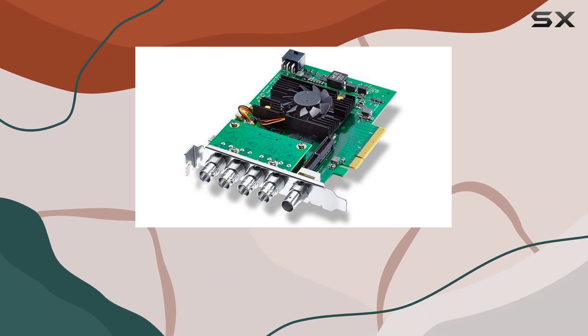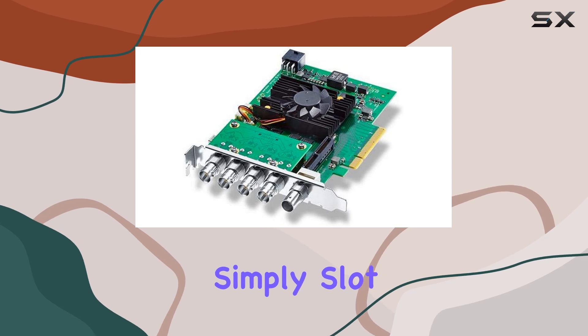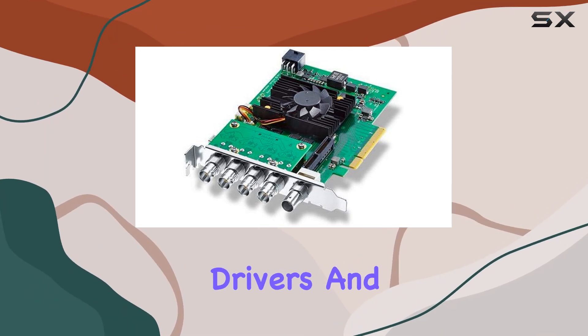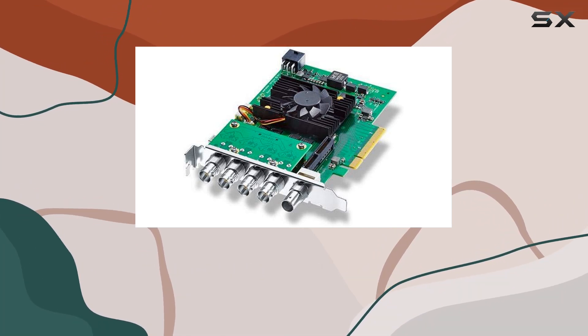Installation is a breeze, thanks to the PCIe x8 or x16 interface options. Simply slot the card into your compatible motherboard, install the drivers, and you're ready to go. Once installed, you'll immediately notice the power at your fingertips.